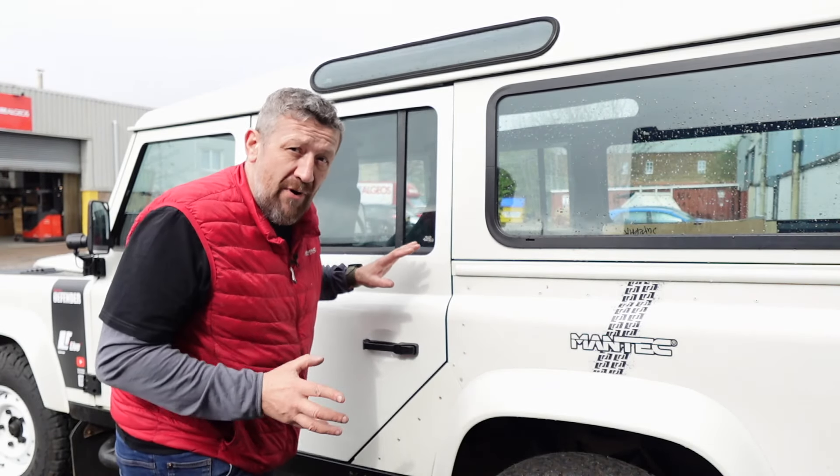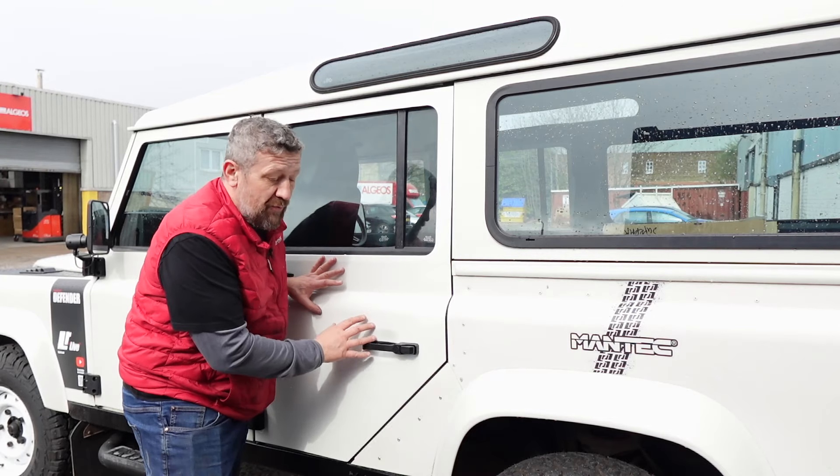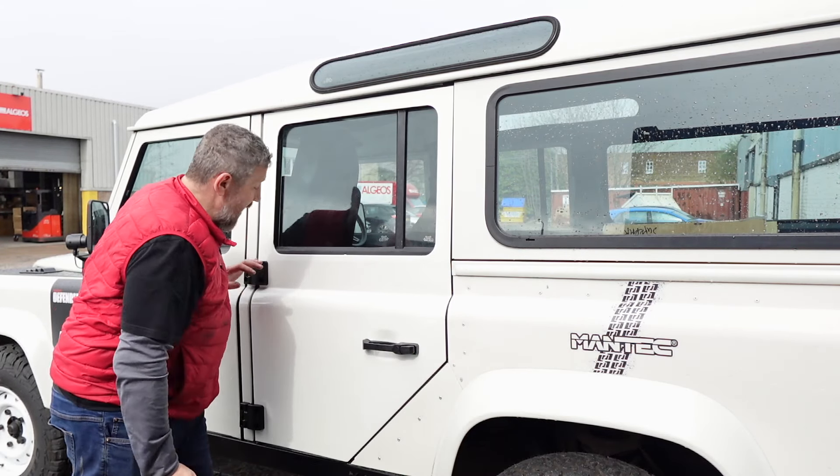Hi guys, welcome back to the channel. In today's episode we are going to be fitting two brand new galvanized second row doors with Exmoor Trim handles and Exmoor Trim hinges.